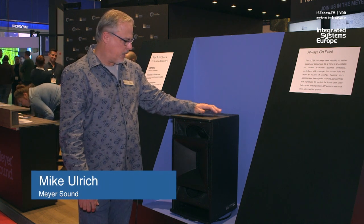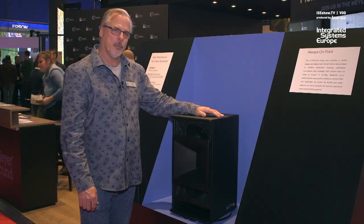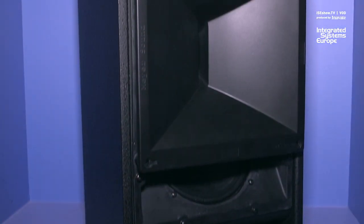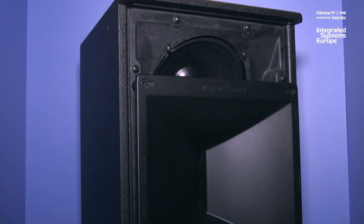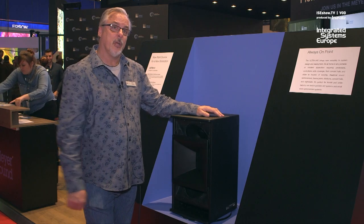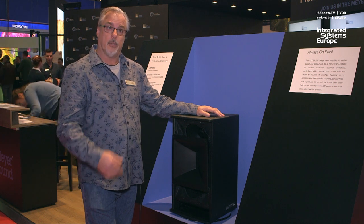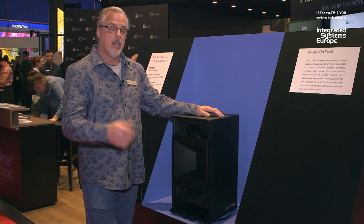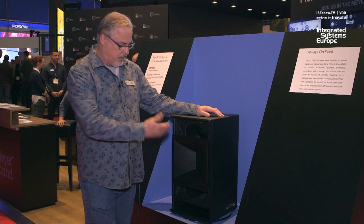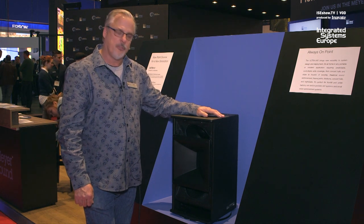Meyer Sound this year, our 40th anniversary, we're introducing a new line of PointSource loudspeakers with our Ultra X40. This is a continuation of the technology we have developed in our Leo series family of speakers, started with Leopard and translated to Lena, and now we have brought that technology here to the Ultra X40.